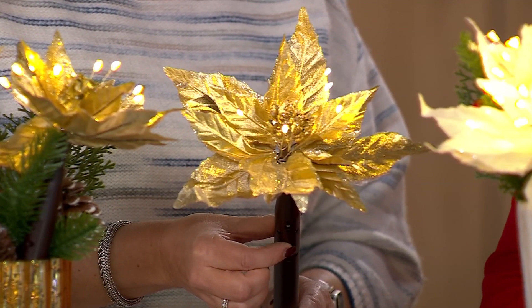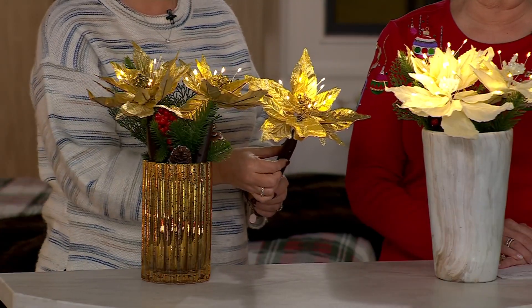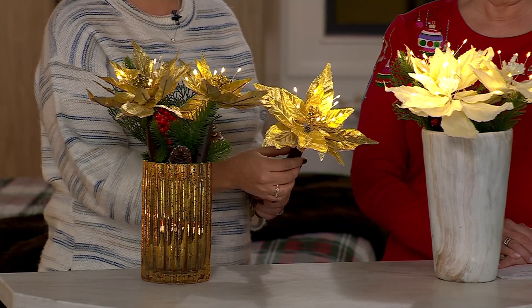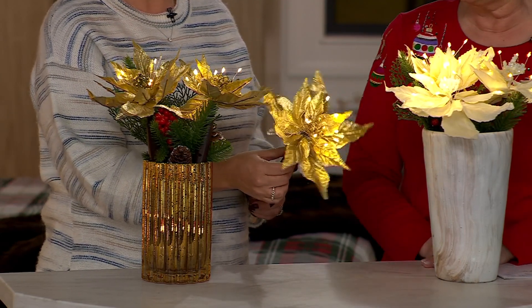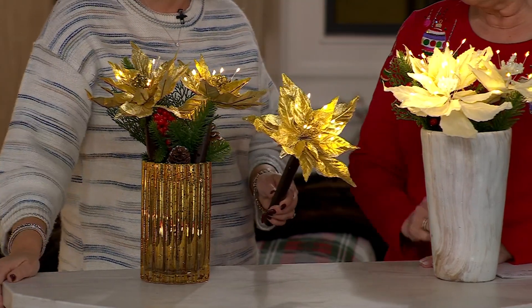Mary Beth, I can do twinkle — and these are just possible to lower the lights even just a little bit more. It's kind of hard to see those lights because even though in the studio it seems darker to us, on television it doesn't. But anyway, these are just great little pieces — there are so many ways you can decorate with them.